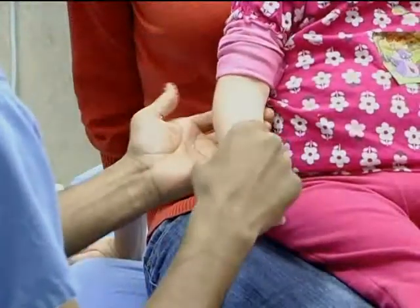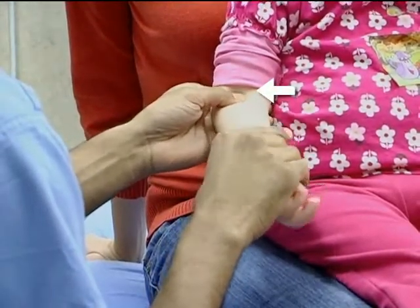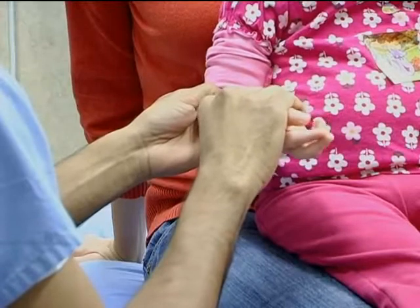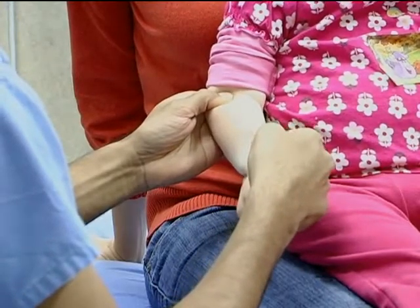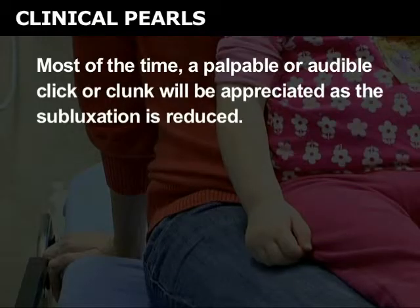An alternative method for radial head subluxation reduction is via hyperpronation. Start by holding the arm with the elbow at 90 degrees after palpating the radial head with your thumb or index finger. Hold the wrist with your thumb and fingers on the dorsal and palmar aspects of the wrist. Rapidly hyperpronate the forearm. Some advocate immediate flexion of the elbow after hyperpronation. Most of the time, a palpable or audible click or clunk will be appreciated as the subluxation is reduced.